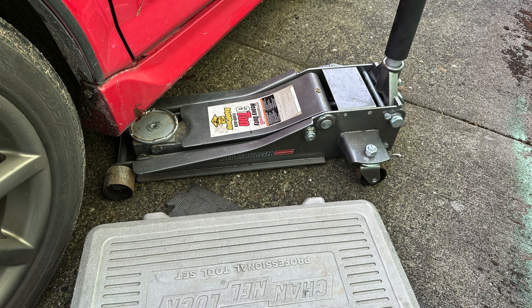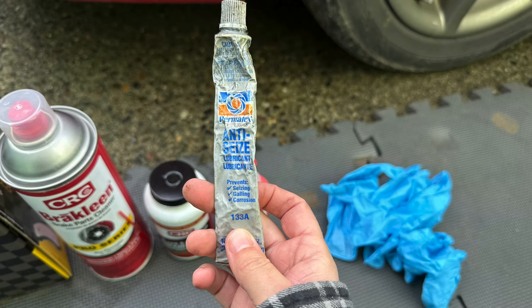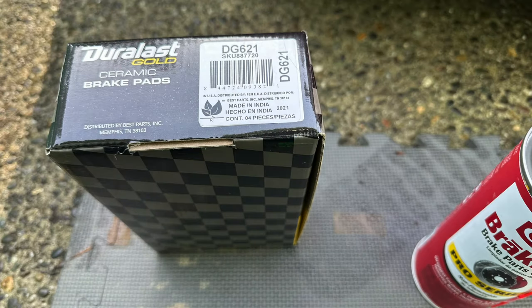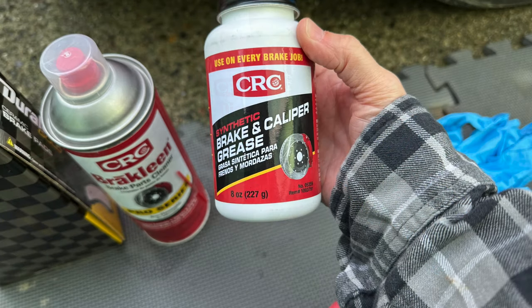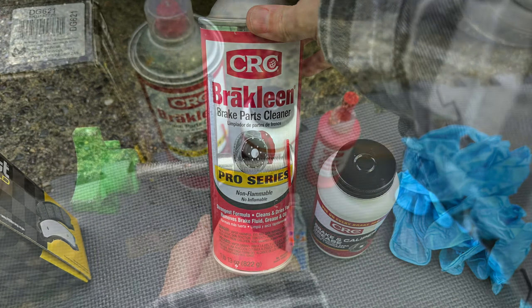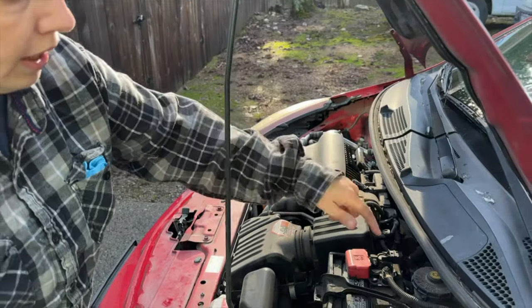Here's our tool list: a three-ton floor jack or your standard factory jack, a lug wrench to remove the wheel, and anti-seize for next time if you have trouble removing the wheel so your lug nuts don't get stuck. We use a 12-millimeter for the brake bolts and a 19-millimeter wrench. We've got our brake pads from AutoZone, disc brake quiet, brake grease for the pins, and brake clean.